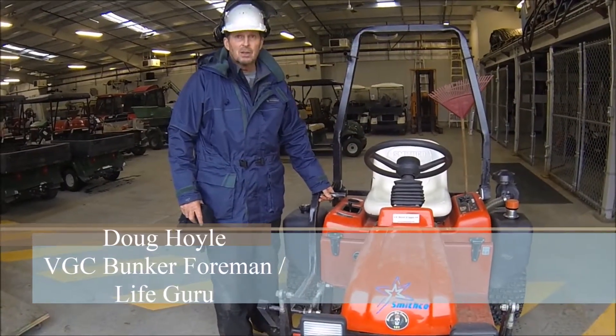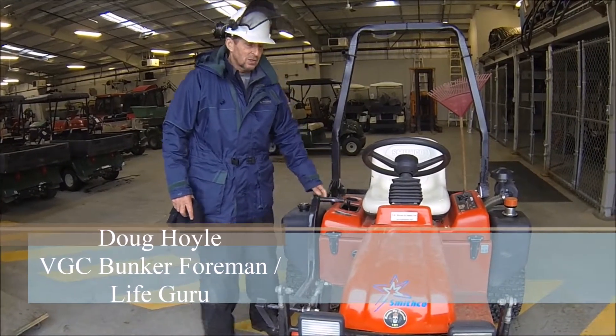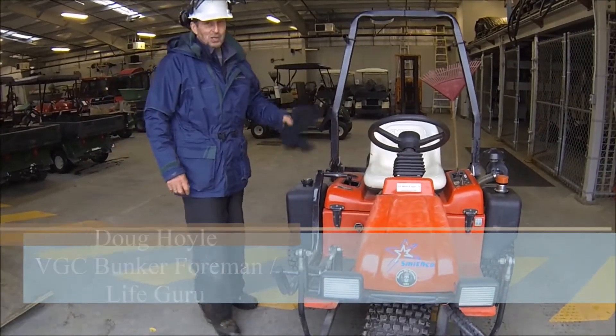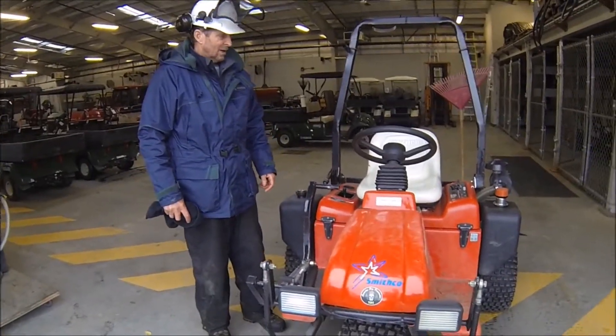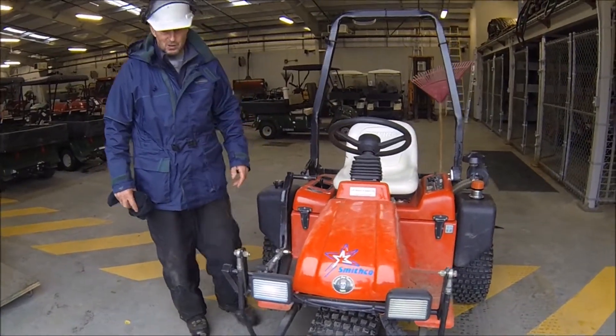This is another Sand Pro that we have. This is the Sand Pro that we used regularly before we got the new one, and this is still a great machine. It's got the blade on the front that the old one didn't have.